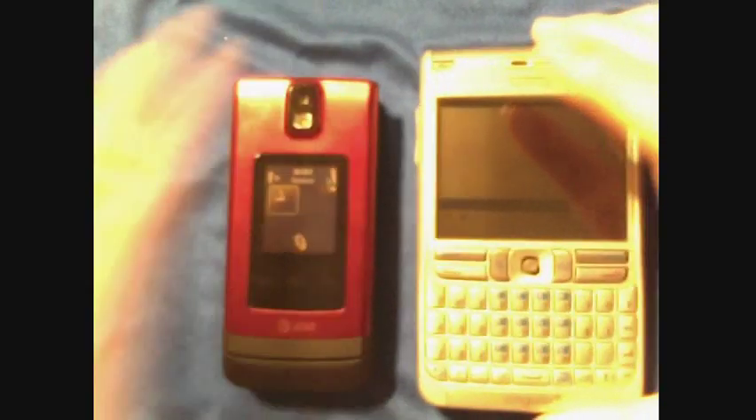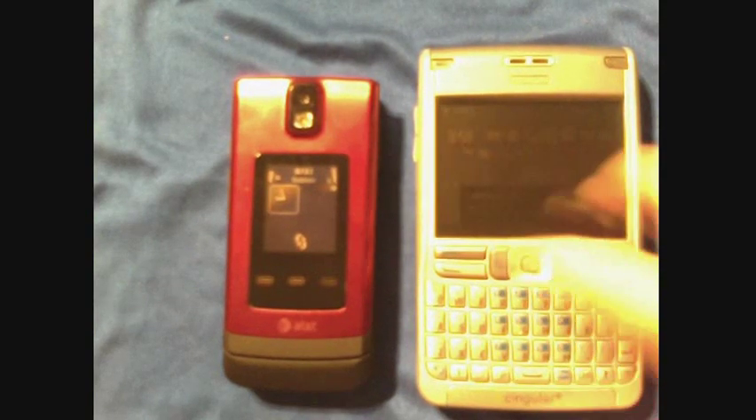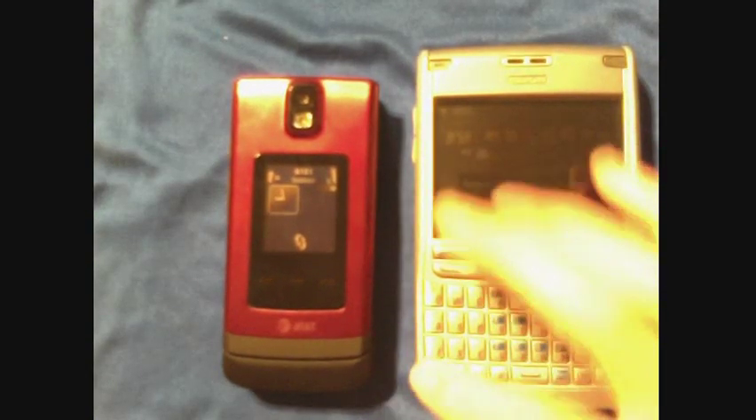Nothing along the top except the hinge, and nothing along the bottom. This phone looks really smooth and sleek, and frankly I like it. If I had to get any other phone it probably wouldn't be this one, but I would not mind having it. It operates almost the same as my Nokia e62 — push the button here and then we open up the phone.